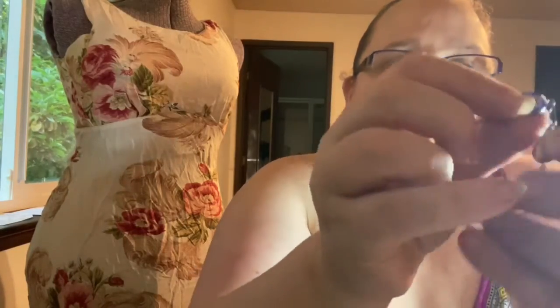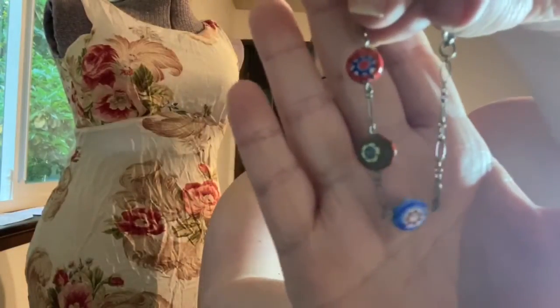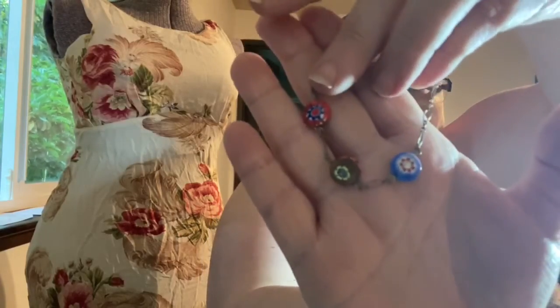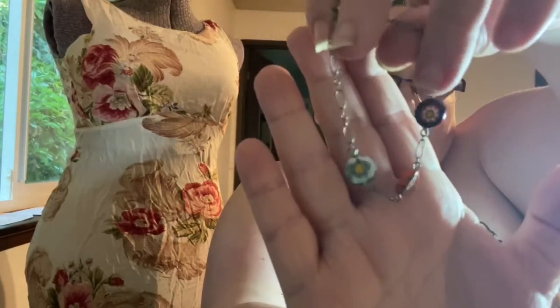And then this — a bit of a surprise. This wasn't in the listing, so I'm not exactly sure what it is. It appears to be like a glass millefiori or similar bracelet, where they roll different kinds of glass together. You know what I'm trying to say — I hope you do, because I'm kind of confused right now. But it's a cute little bracelet.